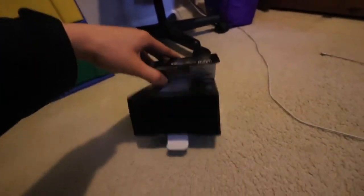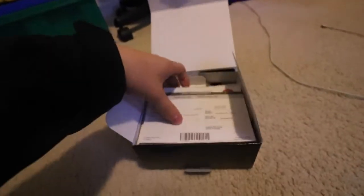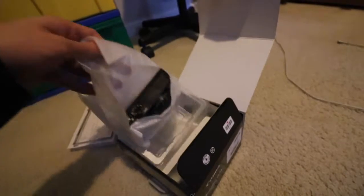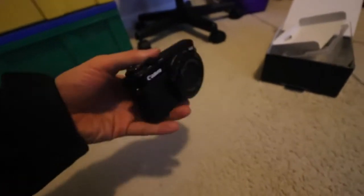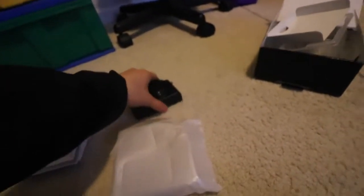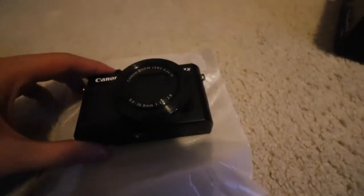We're going to pull the knob here and open this up — and there we go. Here's the inside. There's just a bunch of warranty stuff. But the main attraction is here — yes, here it is, the Canon G7X. Let's put this aside. And boom, there we go. Beautiful, this looks amazing. That's the Canon G7X — we'll see what else is in the box. There's the Canon G7X, beautiful and amazing.